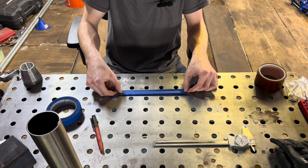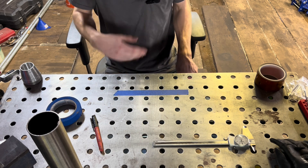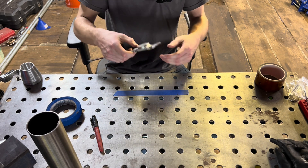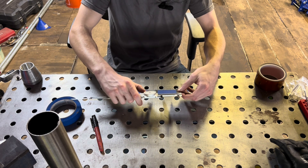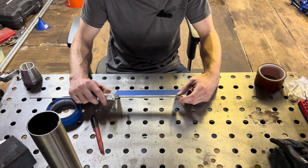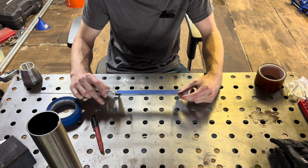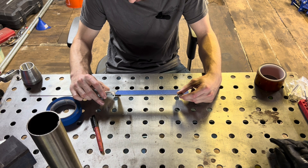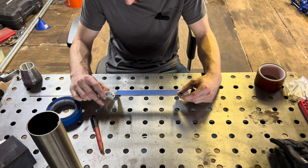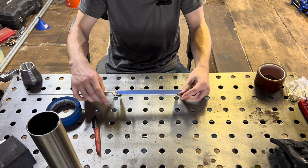You lay it down on a table so it's nice and flat. Then you take your calipers or your tape measure and you measure the distance from center to center of your two marks. You'll have one mark over here and one over here. I'm getting about 7.9 inches, so let's just say our measurement was eight on the dot.